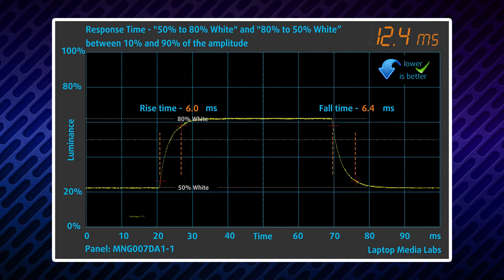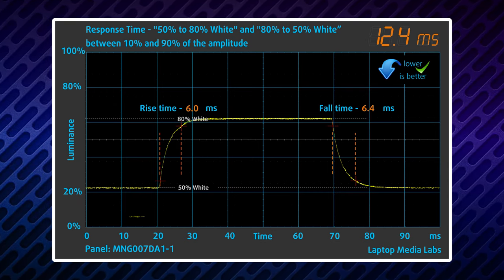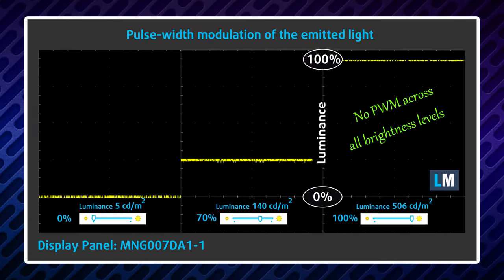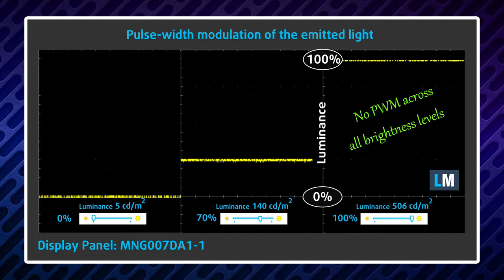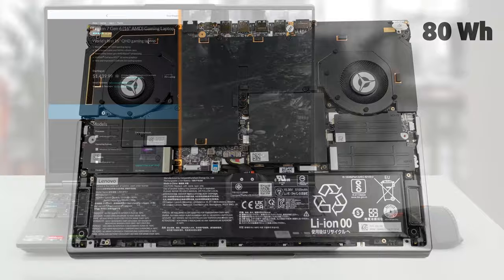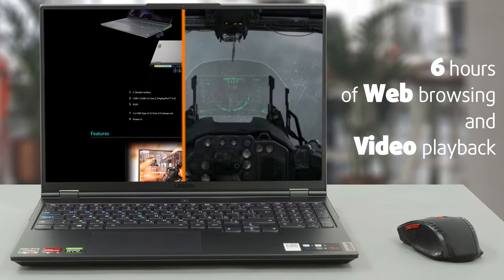And for the gamers out there, the pixel response times are quick, but more importantly, there is HDR400 and G-Sync support. Oh yeah, and there are no flickers across the entire brightness range. This device's 80Wh battery delivers about 6 hours of web browsing and video playback, which is not bad for a gaming machine.